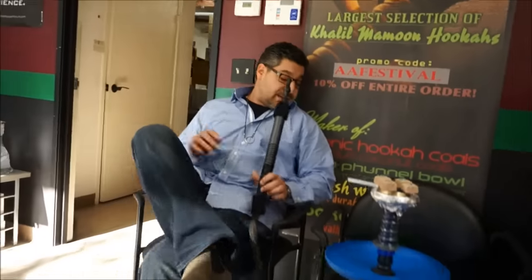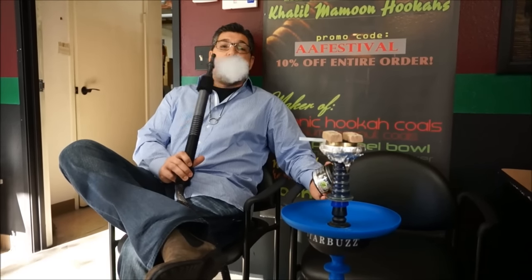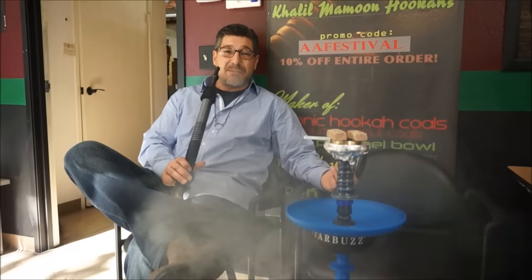I'm going to continue to smoke my Starbuzz Bold line, Misty Apple. Not bad — excellent clouds, excellent flavor. But I am waiting for the Vintage. Release date — they said something like November 2nd, but that was all hogwash. Some of the guys in the Middle East and Europe already got it, which is good for them. I'm going to get some soon.